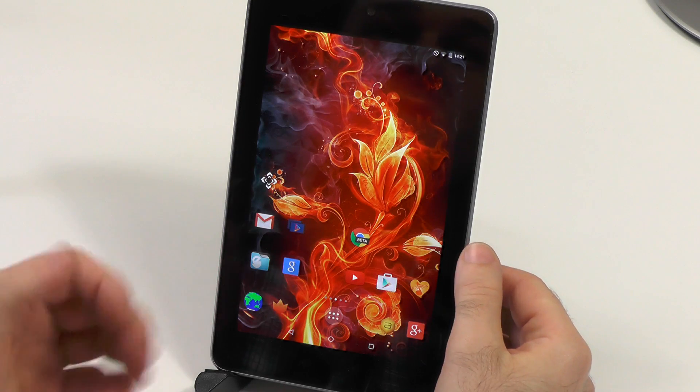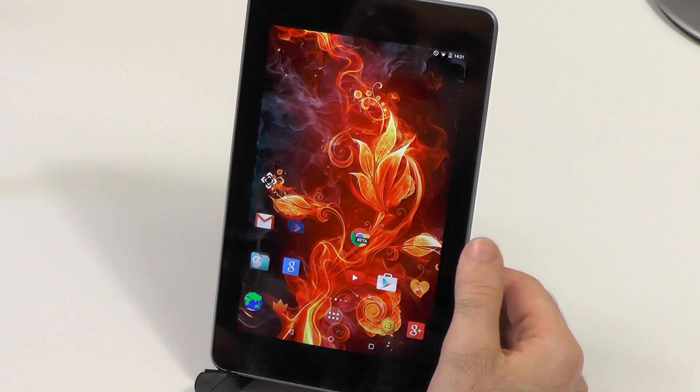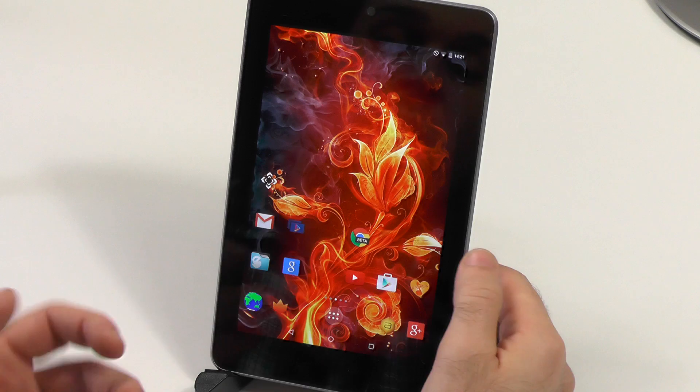Hey guys, today I wanted to give you an experience review of Android Lollipop 5.0 on the Nexus 7 2012, because in my opinion it breathes new life into this old tablet which wasn't even usable for me anymore.